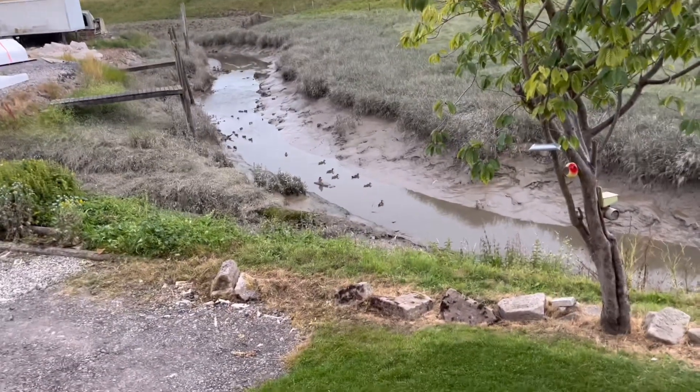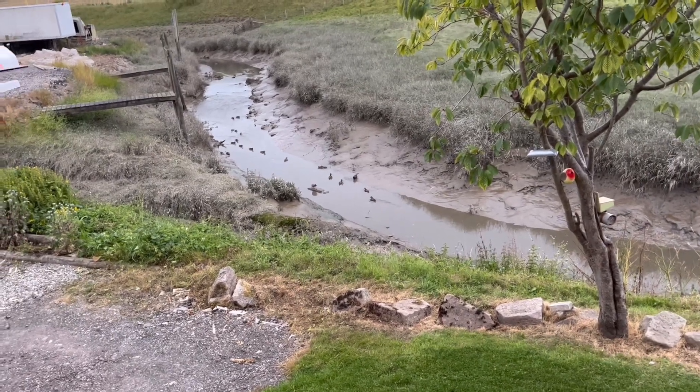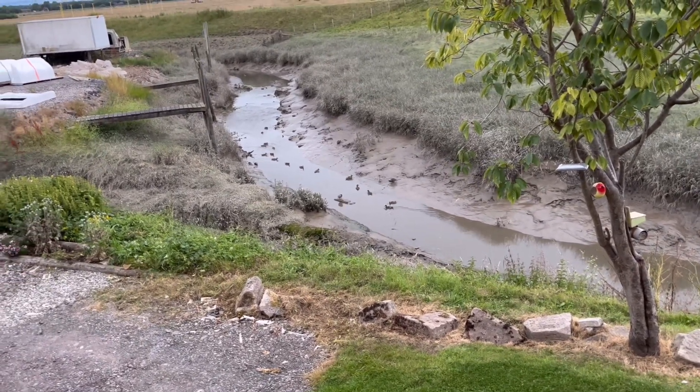So here is a video from above. I'm in the living room.